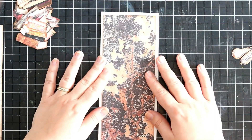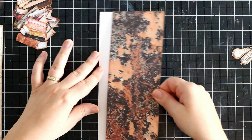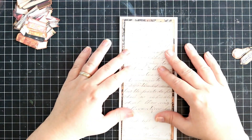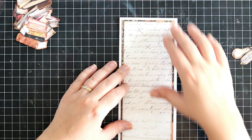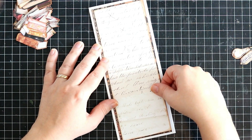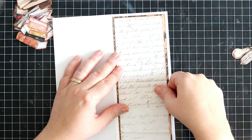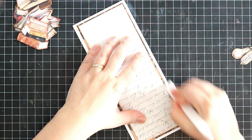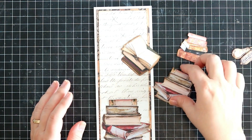Now that everything is inked and looking pretty, I am just sticking those background panels to my card base. I'm keeping the first one in the darker shade so that the next one is lighter, making sure that the books really pop off the page. Then all I have to do is stack those images on the front and make them look as good as possible, adding a bit of dimension as well.